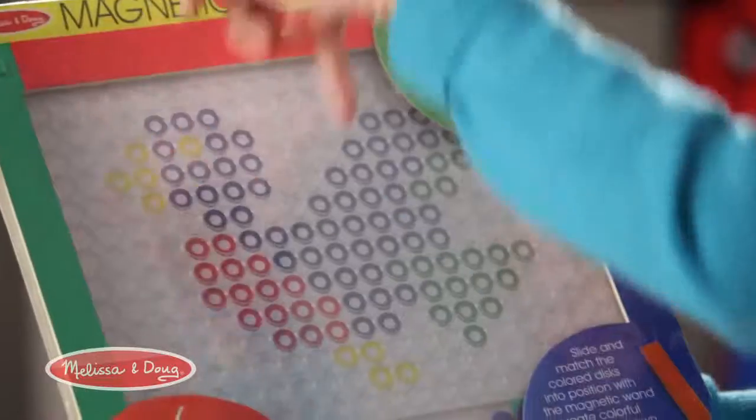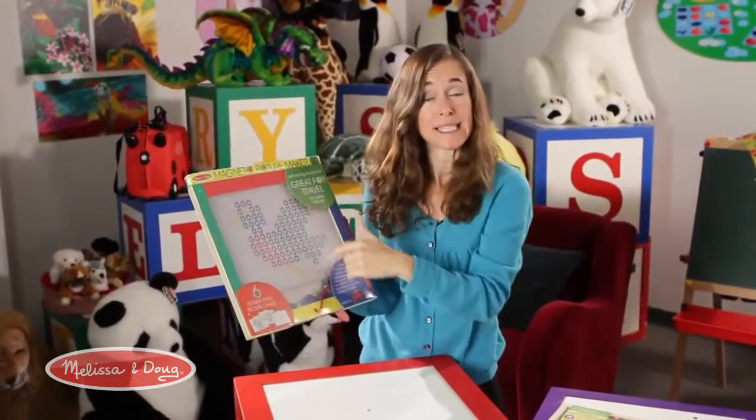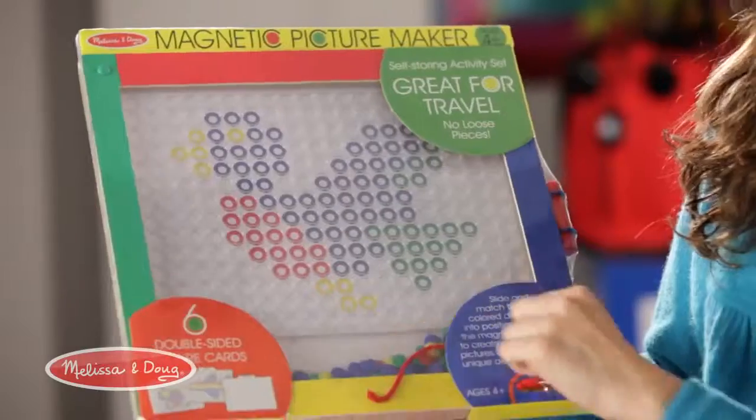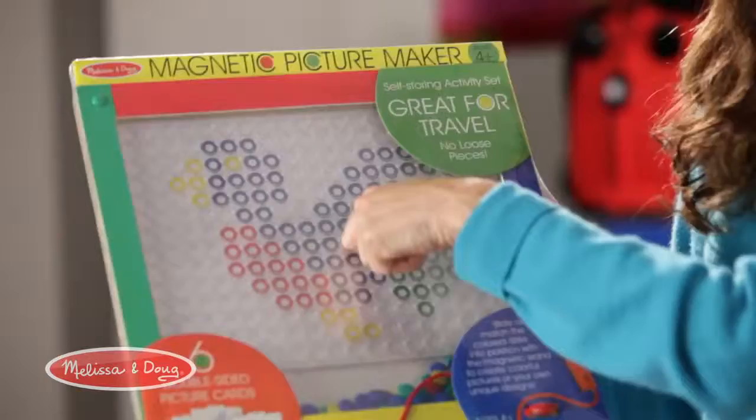It has six double-sided picture cards that you slide in the top and they store inside the housing. Then there's a magnetic wand, and what you do is you magnetically get one of the chips and drag it to the appropriate color.